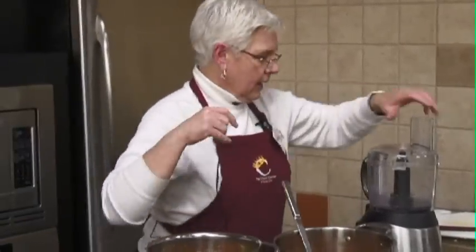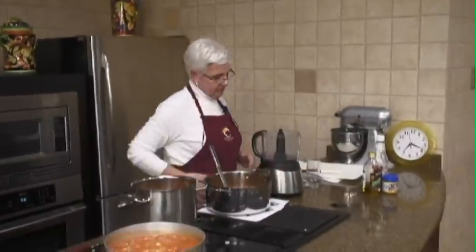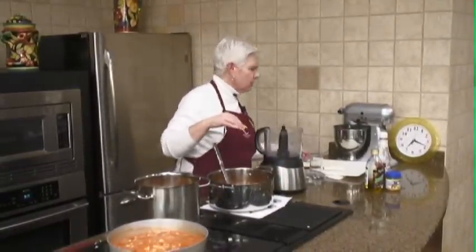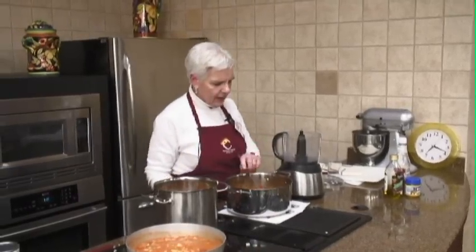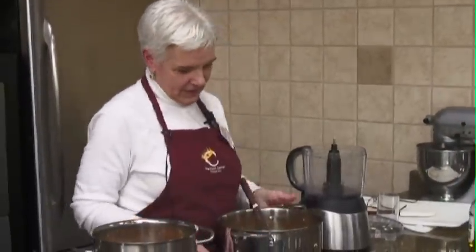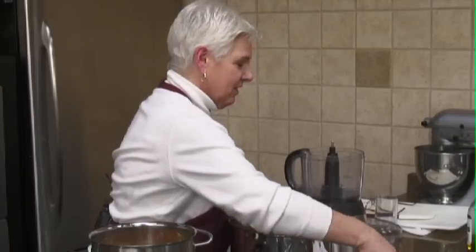I learned this on the Food Network from Sandra Lee, who I really like. I think it was her money-saving club segment. She was using a blender to cream soup — she was doing tomato — and she said don't fill it too full because it will blow the top off if it's hot. I didn't know that, and I thought she must know that from experience, because it sounded like one of those things you would only know from experience.